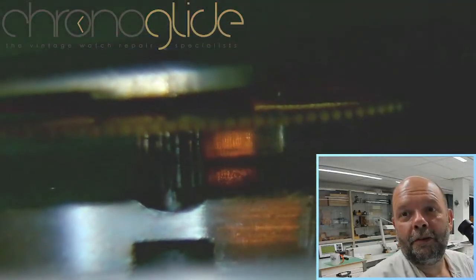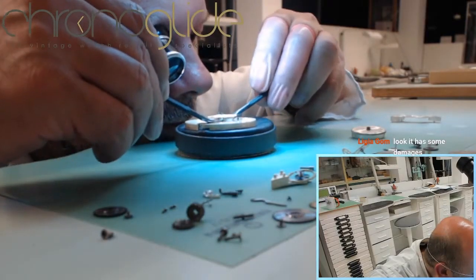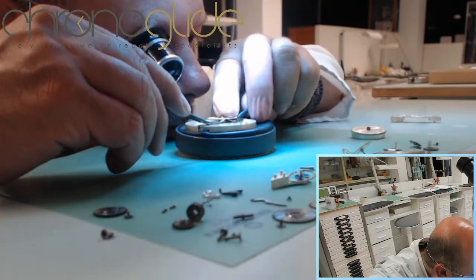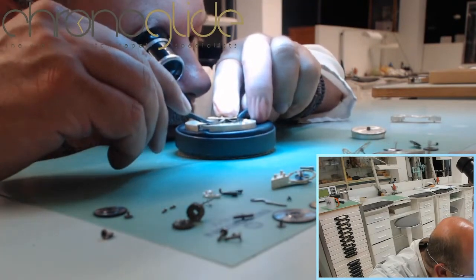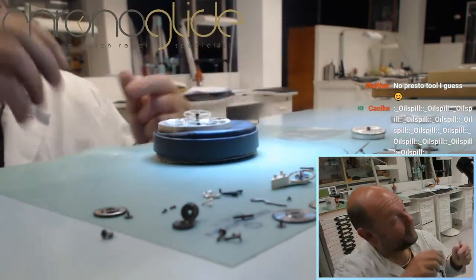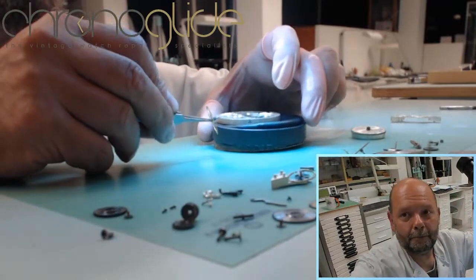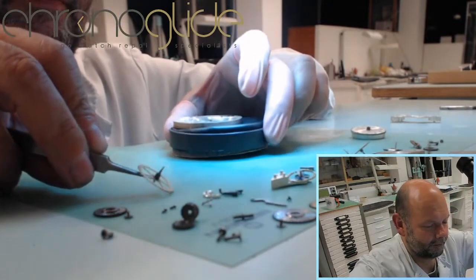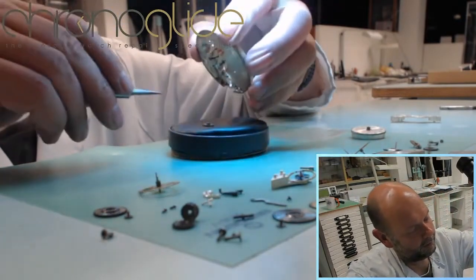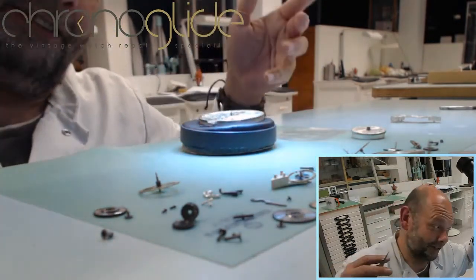There is the pivot going through the main plate. Excellent — very happy with that result, with the beautiful pivot. And here the coaxial wheel — it's the same wheel on the same axle.